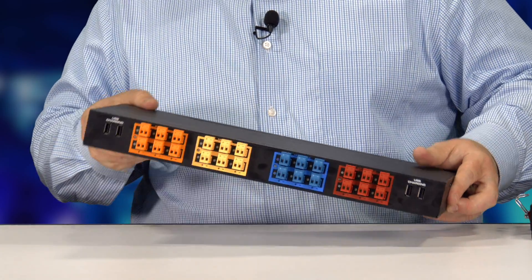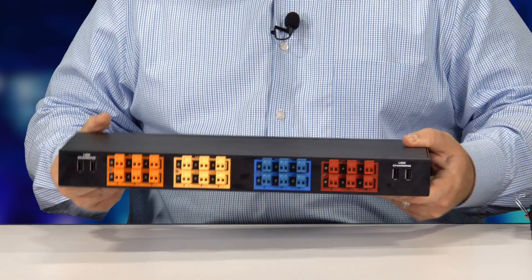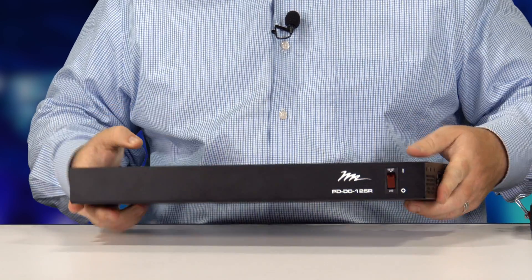This one also comes with USB charging and it's a very elegant solution for power management and thermal management within your enclosure, brought to you by Middle Atlantic Products.